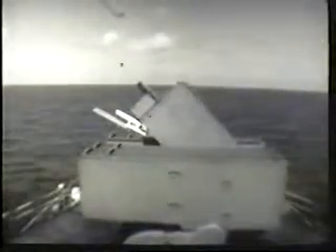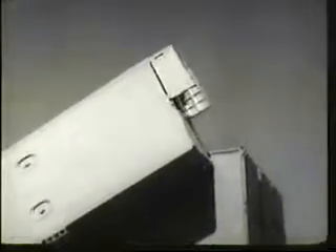ASROC is a surface-to-underwater weapon for cruiser and destroyer type ships. It is primarily designed for use against high-speed enemy submarines. This film will introduce you to the ASROC weapon system.